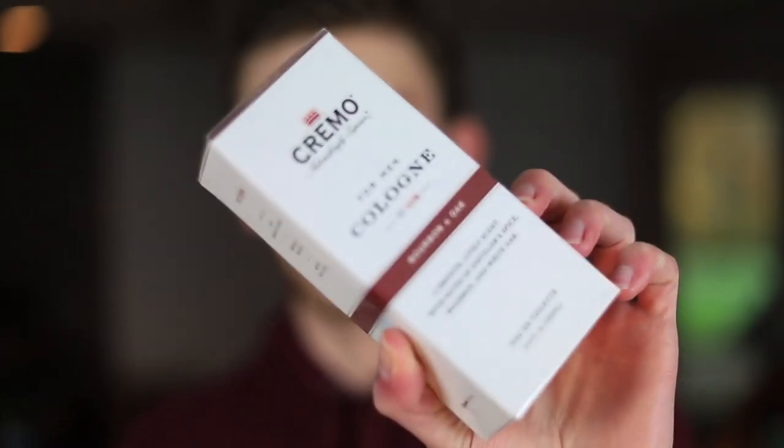Let's crack both of these open and check them out, starting with Bourbon and Oak. I looked through their line and a number of them caught my eye, but I've seen a lot of positive reviews about these two, and I've been wanting to try Silver Water and Birch for a really long time.